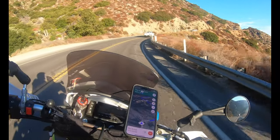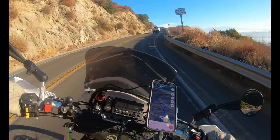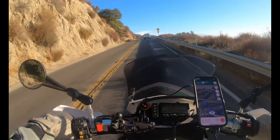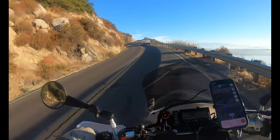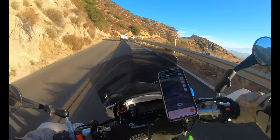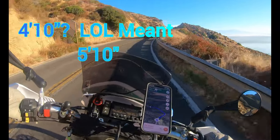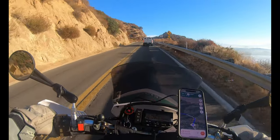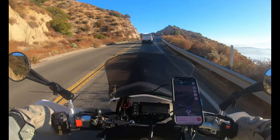Probably the only negative aspect of the DRZ KLX 400 is it's a tall one. I don't let that bother me — I kind of grew up riding dirt bikes, so not a big deal. But if you're 5'10" or shorter, you have to plan your stops, that's for sure. Which isn't really a big deal.